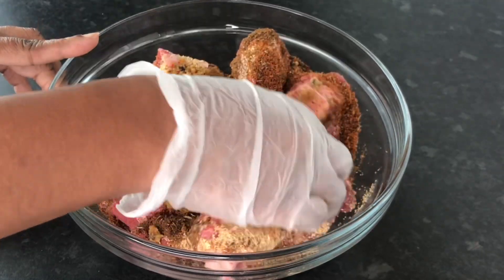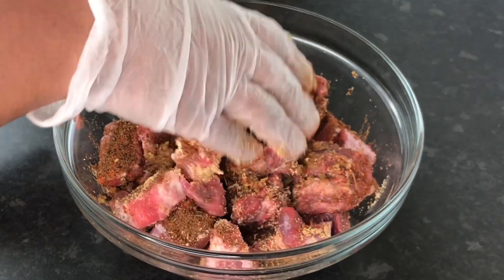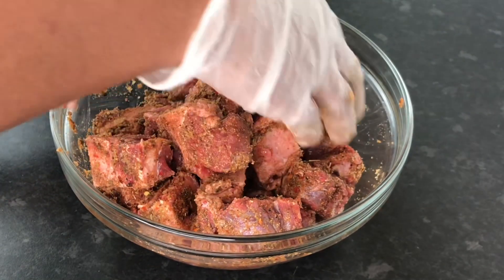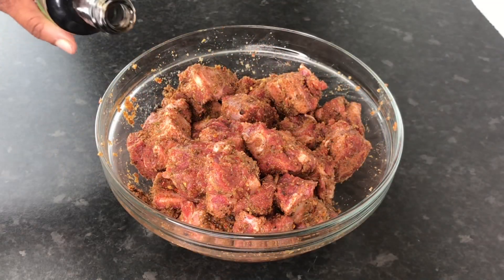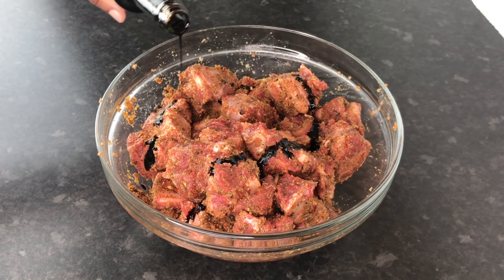Go ahead and rub that up. Make sure you rub now, because oxtail is a lot of bone — you really have to take your time and make sure that you rub the seasoning on every bit and piece. Here I'm going in with my browning; for this recipe I am using browning in my oxtail.